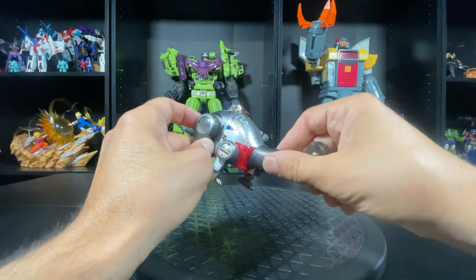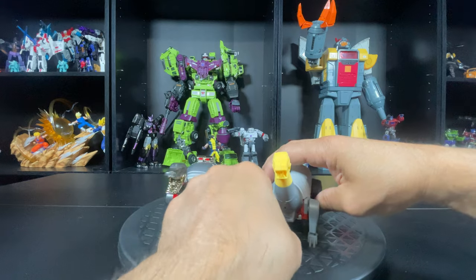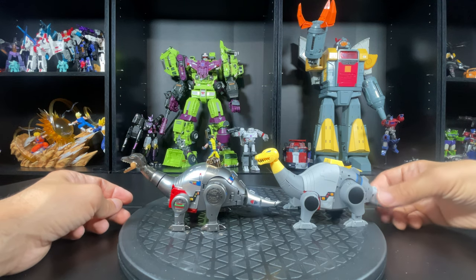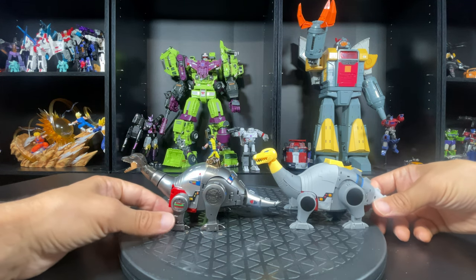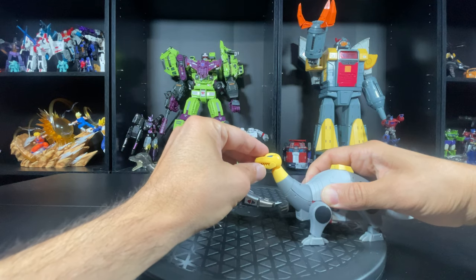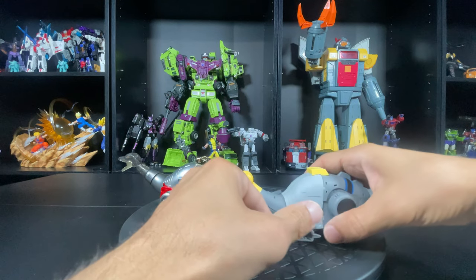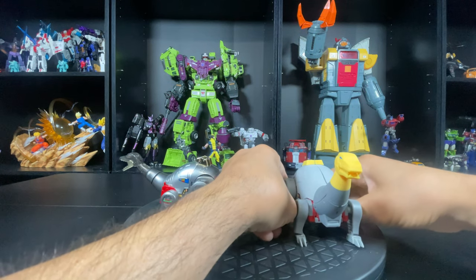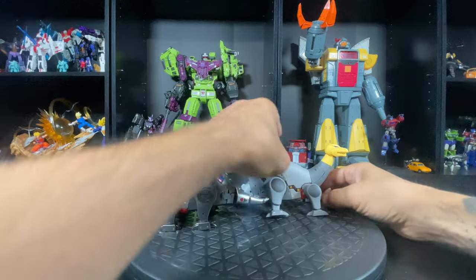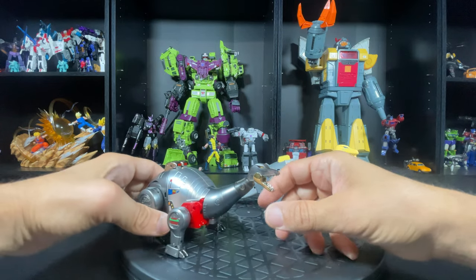Did I mention the paint is amazing? So real quick, we'll compare them to the other legend scale — this is the Magic Square one. This one is more closer in size, whereas the Magic Square Grimlock is way bigger. But this guy's still a little bulkier. The neck does not move whatsoever on the Magic Square one — only the head. This has a lot more movement. The tail does not move on this at all, and the legs suck — they open up but they're way too flimsy. So choose what you want. These are a little more pricey but the quality is definitely there.